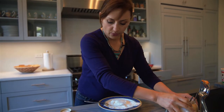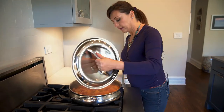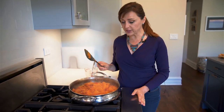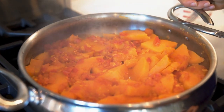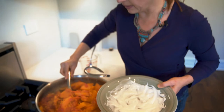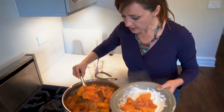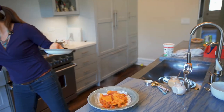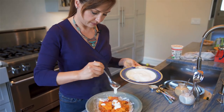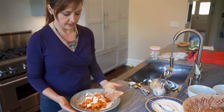The yogurt sauce is ready. I like to add it to the bottom of the serving dish first. Our Kadu dish looks great and is ready to serve. From start to finish it took us around 30 minutes — a delicious vegetarian dish with beautiful flavors. I like how it's a little browned at the bottom. Drizzle the yogurt sauce on top and serve it with warm pita bread. And here we are.